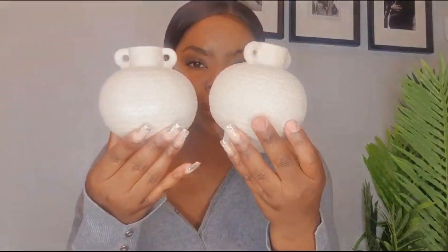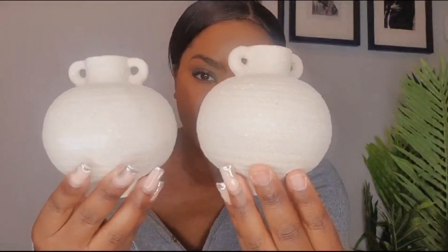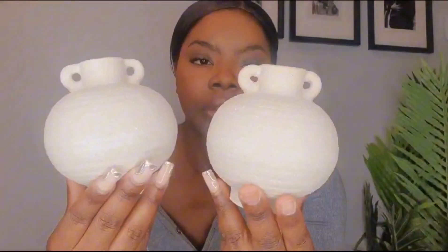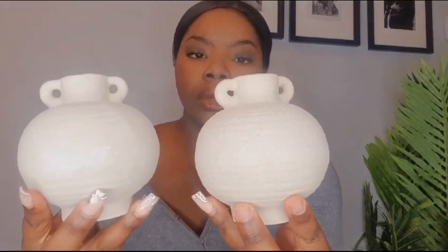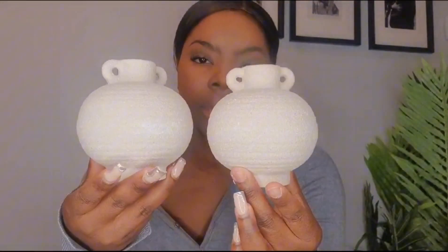Next up, these come in a set of two — these are my favorite. This cute little mini vase! When I first saw it I thought it was going to be a huge one, a big vase, but it's actually not — it's very mini.